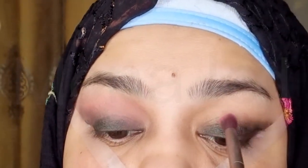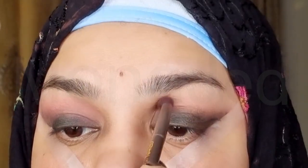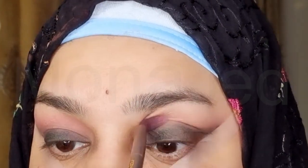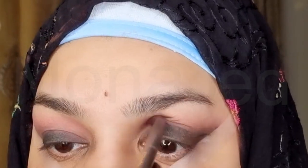The most important part is done. Now, any eyeshadows that you use on top of this will start appearing smoky. With a light pink eyeshadow on a fluffy brush, I will start moving the brush in a to-and-fro motion on the crease area. The shade name is called Limit and it's a beautiful matte eyeshadow shade.